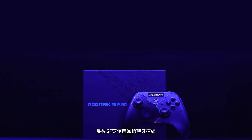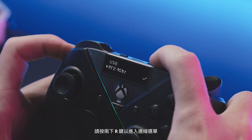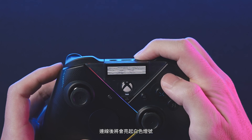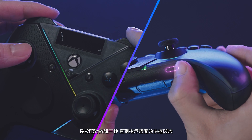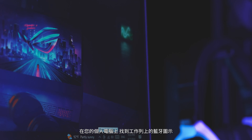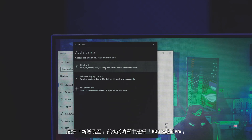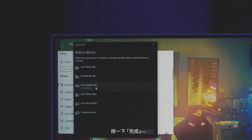And finally, for the wireless Bluetooth connection, double-click the R button to enter the connection menu and navigate to Bluetooth. The LED indicator will then slowly flash white. Hold the pair button for three seconds until the indicator starts flashing rapidly. On your PC, locate the Bluetooth icon on the taskbar, add a device, and select ROG Rykiri Pro from the list. Then click Finish.